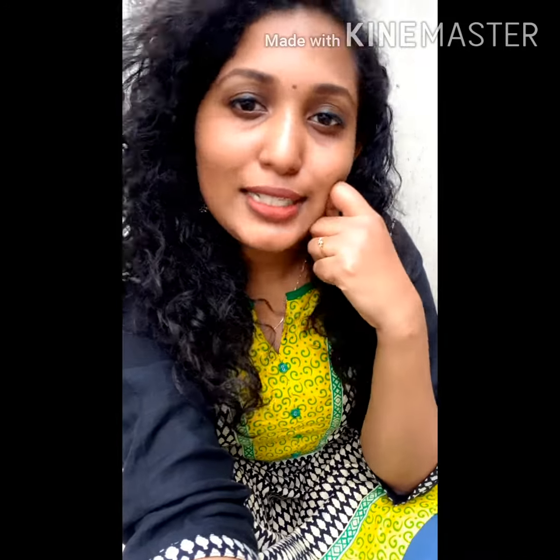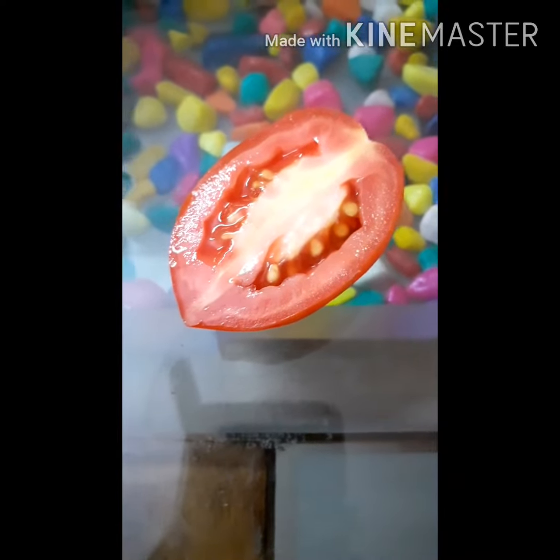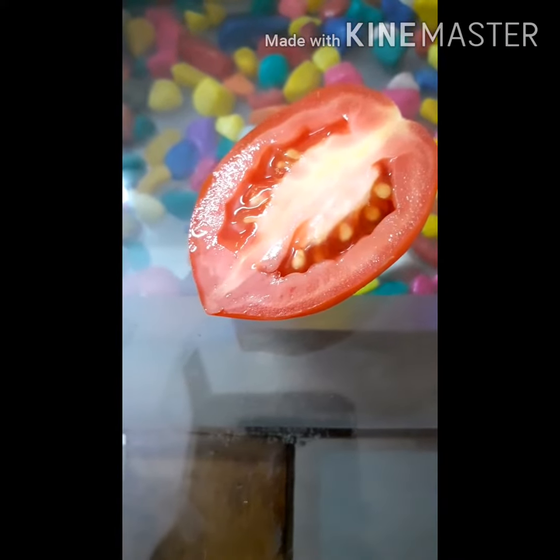How do we use this? Let's take this glowing scrub first — tomato. I am going to slice this tomato. This tomato is a natural bleaching agent. It will reduce the pigmentation and dark spots. It will also be anti-oxidant. It will give a glow to our skin.